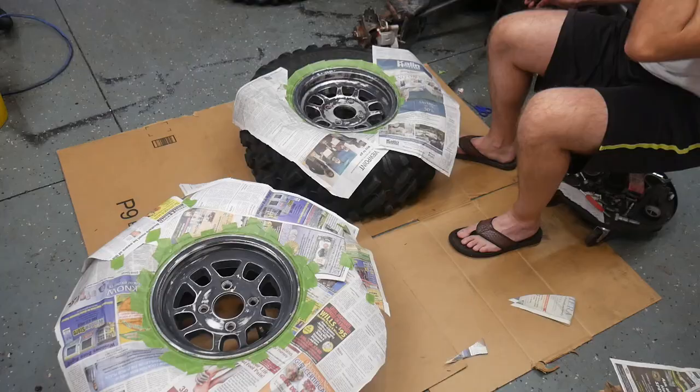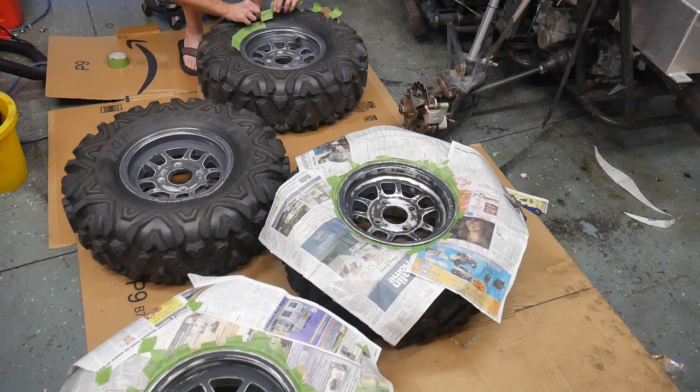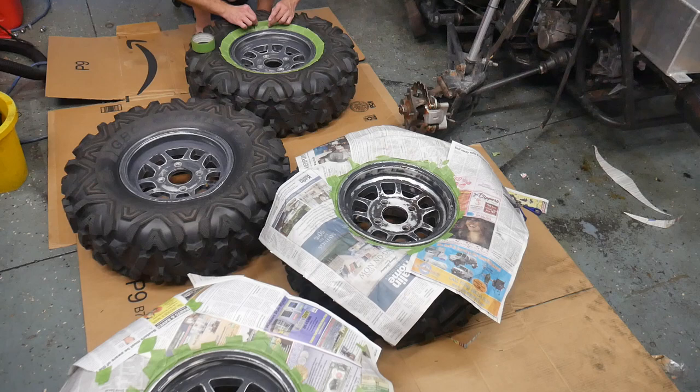Now if you've ever done any filming or editing, one of the most frustrating things is when you lose footage. Sometimes the camera will malfunction or the footage will mysteriously disappear into thin air. That's exactly what happened here — unfortunately I lost the most critical footage in this entire sequence: me spraying the wheels.